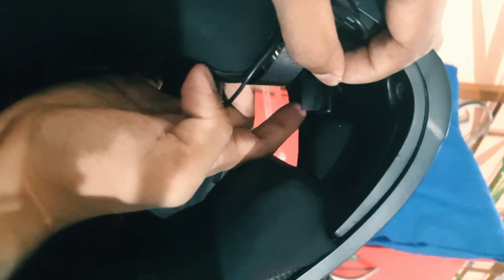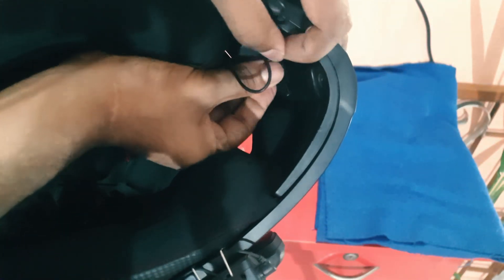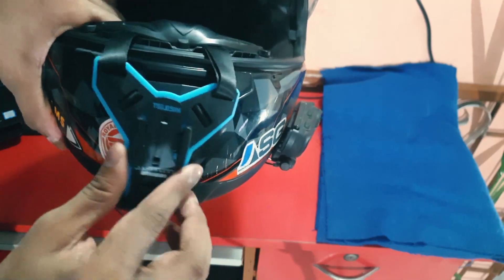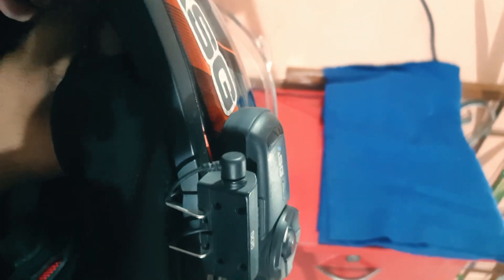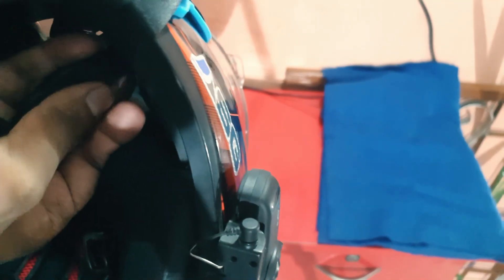This is the buckle over here, and you have to buckle it up like this. Same goes with the second one as well. Right now I've kept it loose — you can pull it from inside over here and tighten it as per your convenience. Open it, pull it back, and then buckle it.